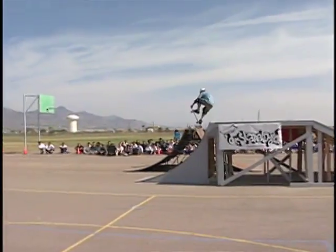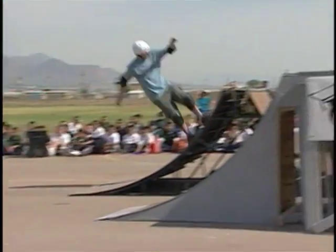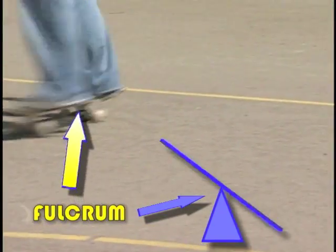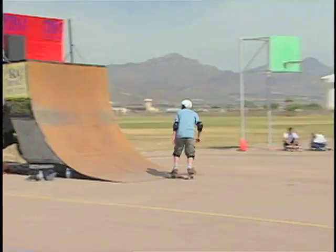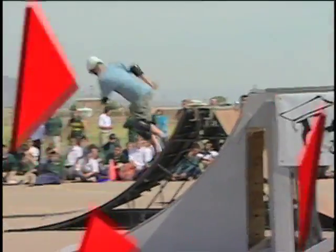The lever on a skateboard allows the rider to perform ollies, nollies, tail slides, and blunts, to name a few choice tricks. The place where the trucks of the skateboard and the deck come together is an example of a fulcrum, or a fixed point around which a rigid lever moves. The fulcrum action allows the rider to control the movement of a trick by applying or releasing pressure to the fulcrum point.